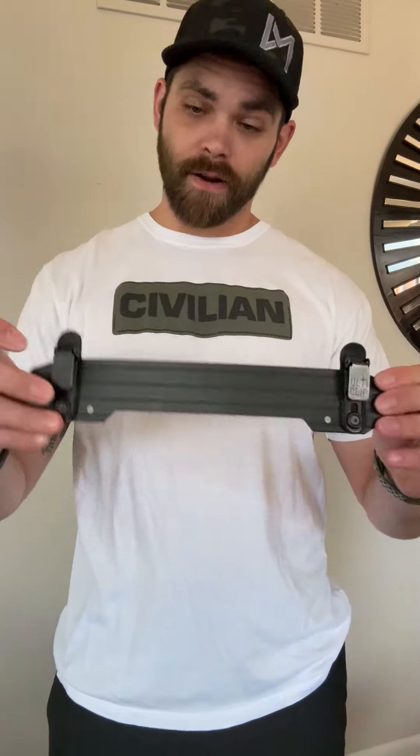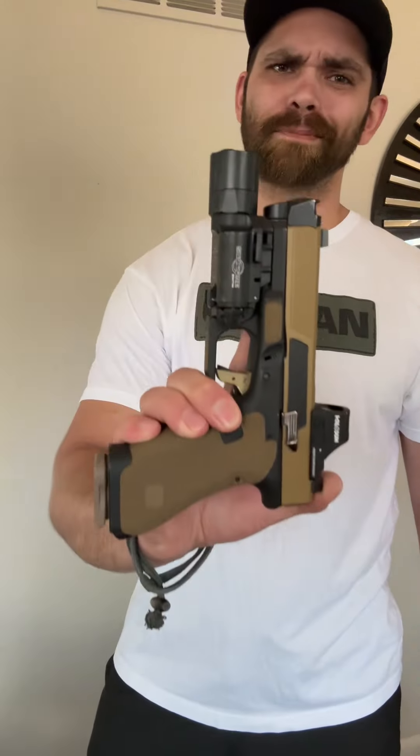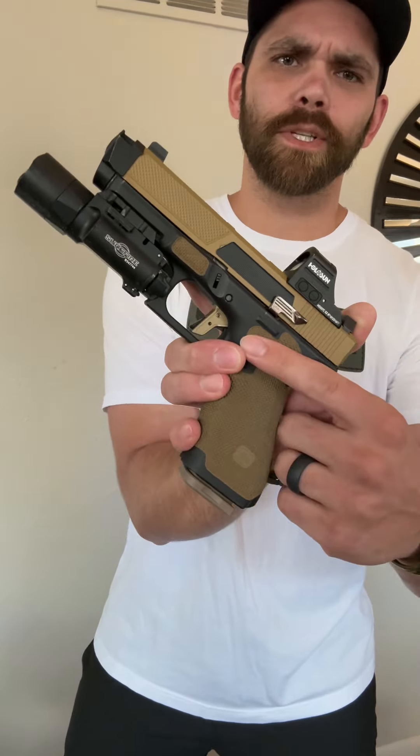What's going on guys, we're back with another episode of Canopy Carried. Today we're doing something with a full-size build and of course them hoochie daddies. We're running the Tier 1 Concealed MSP — we're rocking a 19X build from Black Phoenix Customs, got that two-tone reverse stippling there.